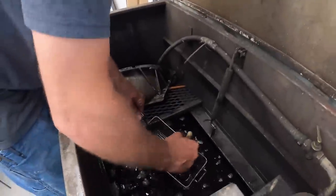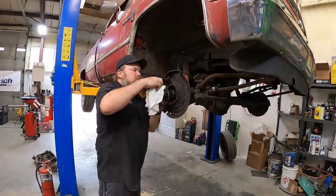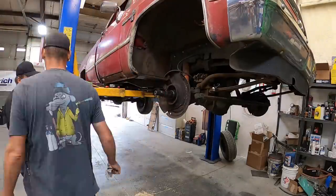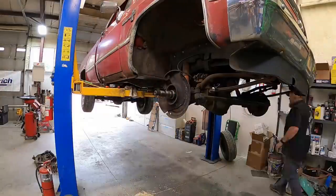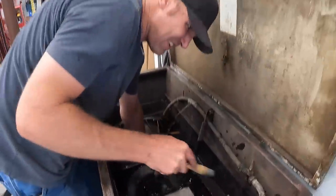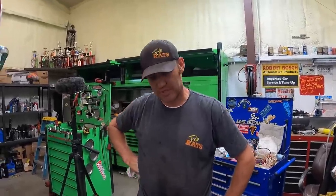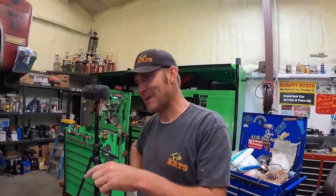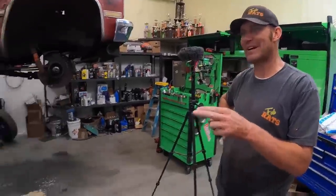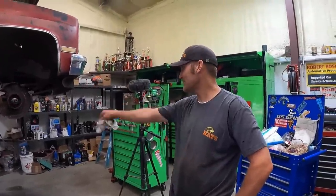We'll clean this greasy hub up. We thought we had wheel bearings for this, but we don't — we ended up using them on Ben's Jeep and thought we replaced them but we didn't. He had some but had the wrong ones. We'll order them, they'll be here tomorrow, then we'll throw this back together.